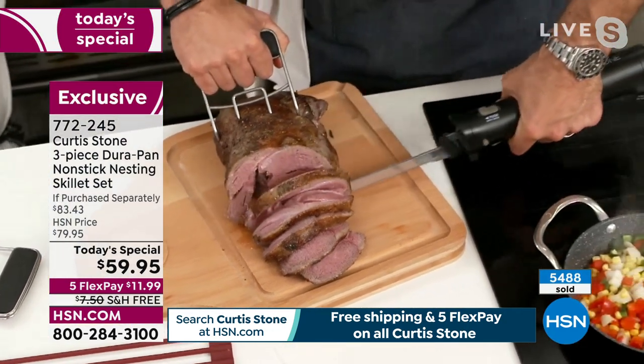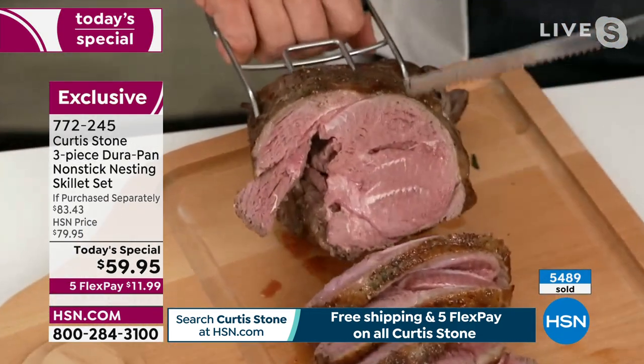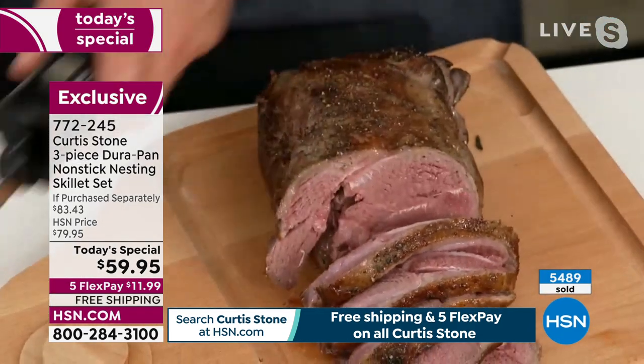Oh, that's beautiful. I know this was perfectly cooked because I used my thermometer. That beautiful lamb — if you're into lamb for Easter, look no further, we've got you covered at hsn.com.